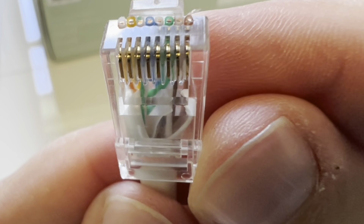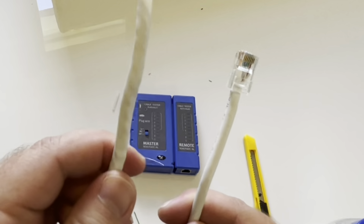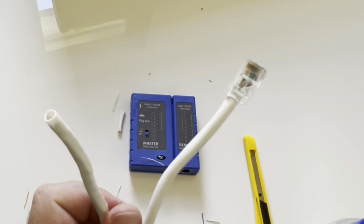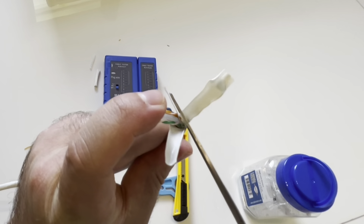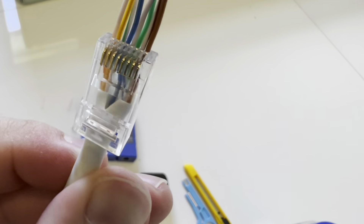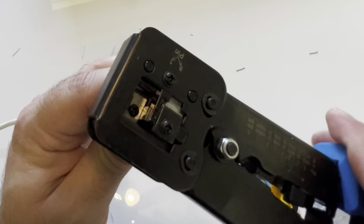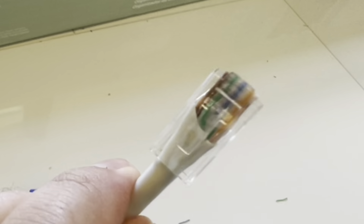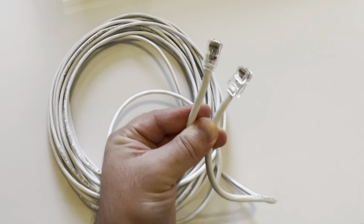Everything's flush at the top and overall this looks pretty good — you've got to love these pass-through connectors. Now we're just going to do the same thing on the other side of the cable: nick the jacket, peel the cable, cut off all the excess, slide the connector on once everything's in the right order, insert it into the tool, give it a good squeeze, let the tool do the work, and we're done. Now we have a completed cable with a connection on each side.